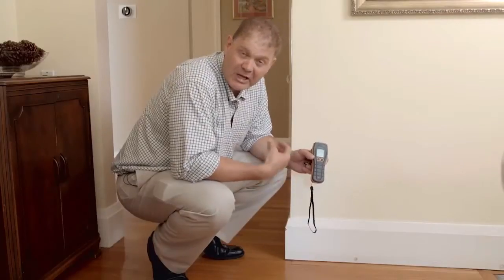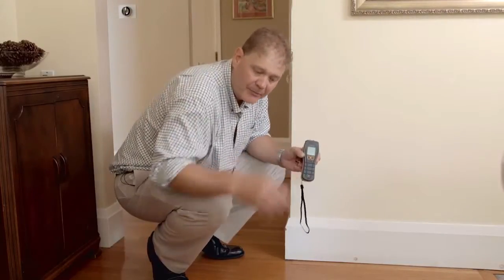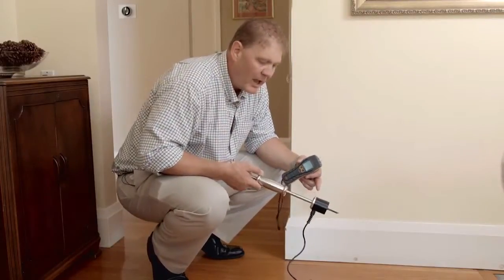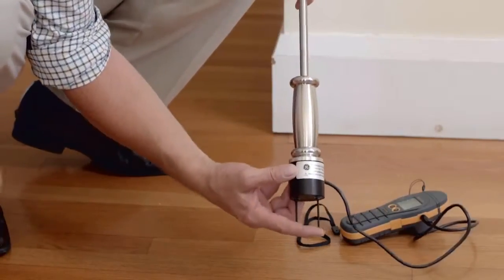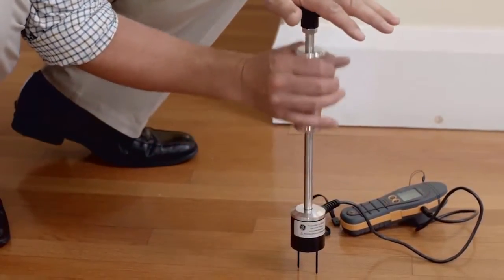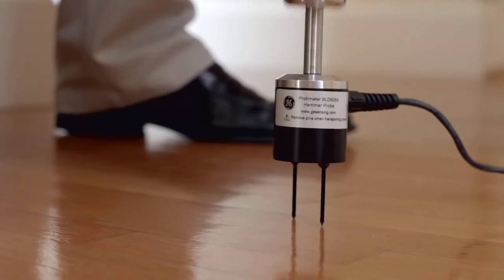For hardwood floors, particularly when restoring after flood damage, we recommend you use the hammer electrode with the Survey Master. This heavy duty hammer electrode can be used in hardwoods and softwoods, and you can take moisture measurements as you drive down through the material. These needles are insulated so they only measure on the tip. It's important when using the hammer to drive it in straight and drive it out using the slide weight. This preserves the needles over a longer period of time.